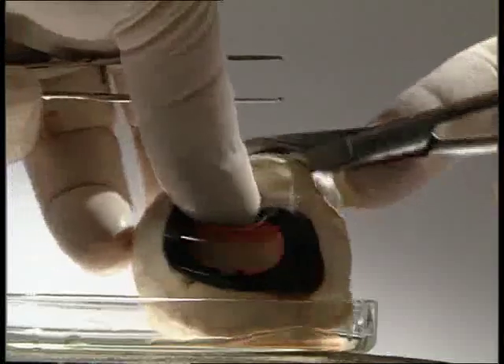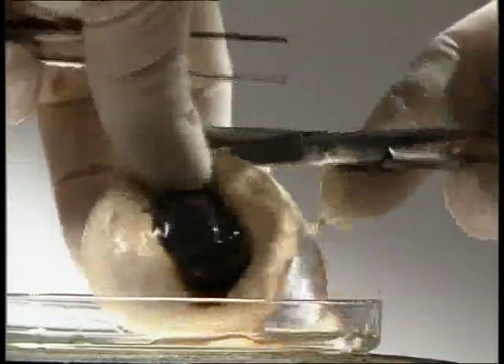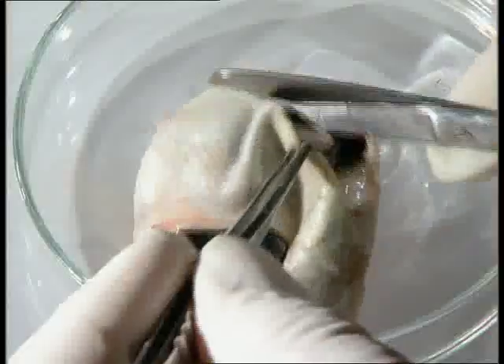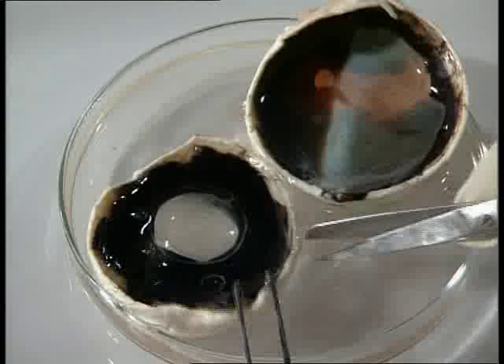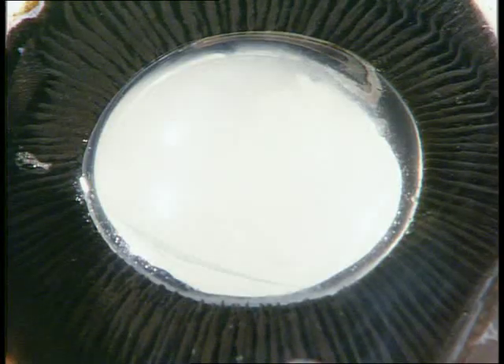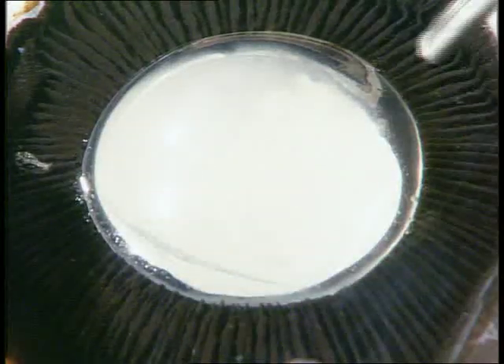Cutting into the sclera releases a clear, jelly-like substance. This is the vitreous humour, and it fills the main chamber in the eyeball. Cutting the eye in half completely reveals the lens. It's a clear, jelly-like blob, held in place by fine ligaments which surround it.